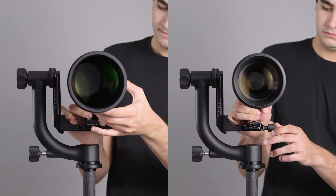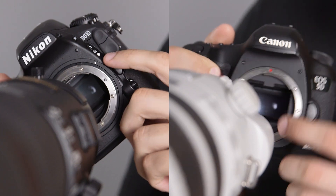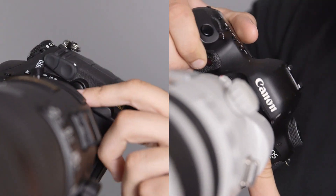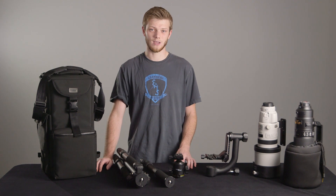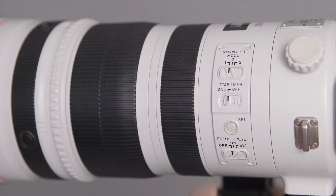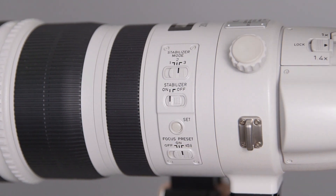You want to mount the lens to the gimbal or ball head first and then mount your camera. Just match up the dots on your camera to the lens and give it a twist. And that's about it — you're ready to get out into the field and start shooting. In a later video, we'll cover what all the switches are on the side of the lens and the proper shooting techniques for getting sharp images.